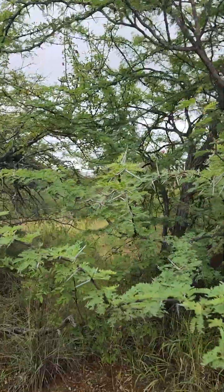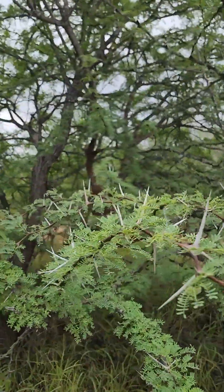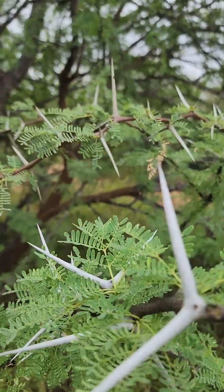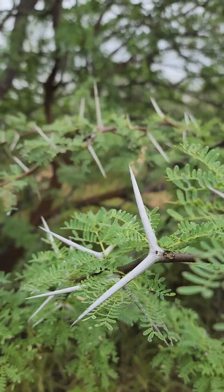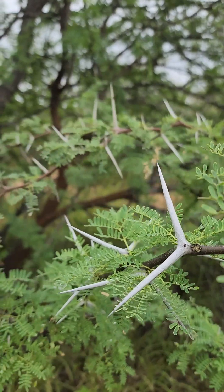These massive white thorns, which give it its name, are often fused — the left and right thorn are kind of fused together. This happens in other Pacellias as well, so it's not an absolute characteristic.